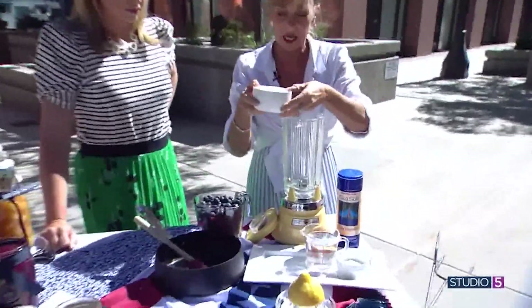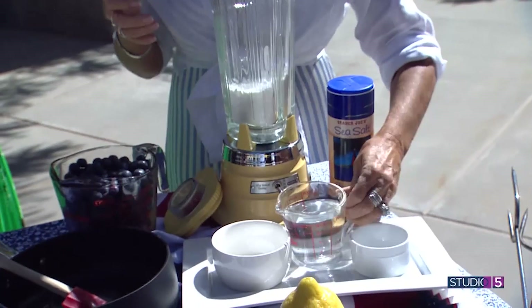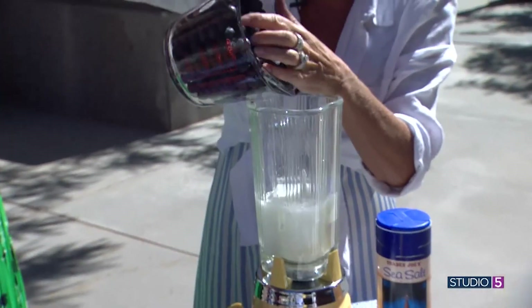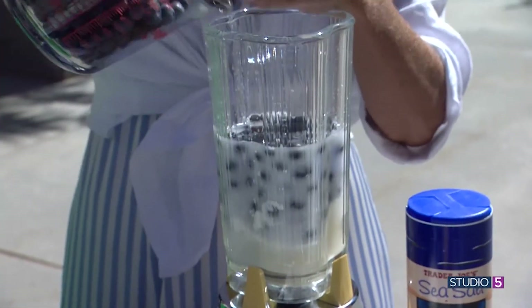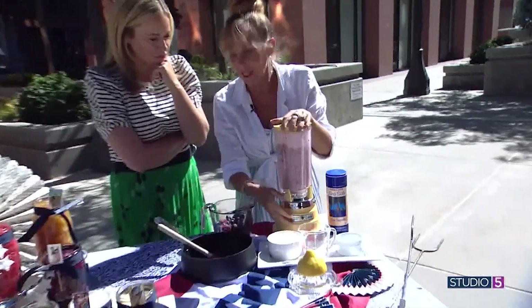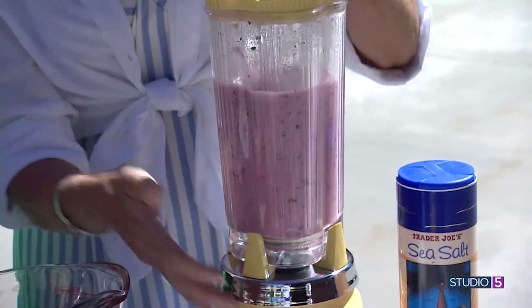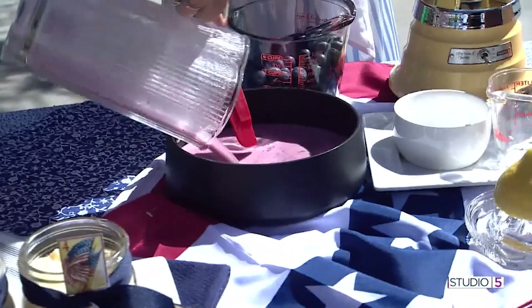What we're going to do is add our sugar and cornstarch into the blender — that's our thickener for the sauce. Then add a cup of cold water and a cup of blueberries. Then you pour it into your saucepan and cook it. Instead of the traditional way, which takes about eight minutes, if you do it this way it's literally two or three minutes. You cook it just to thicken.